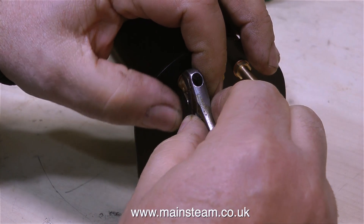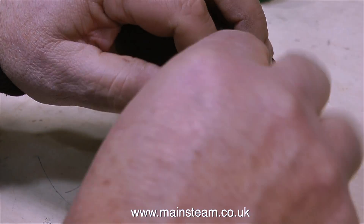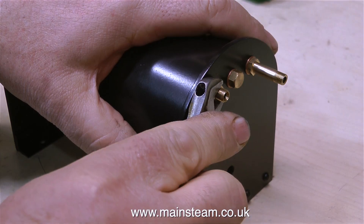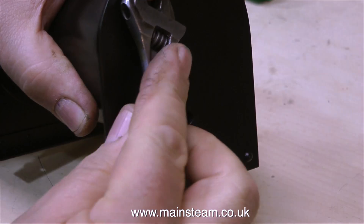As usual, I'm using my Barco adjustable spanner, and this is not just any adjustable spanner, it is a Barco, and a very old one at that. You will also notice that using the Barco spanner, I am not rounding the edges of any of the hexagon parts of the fittings.